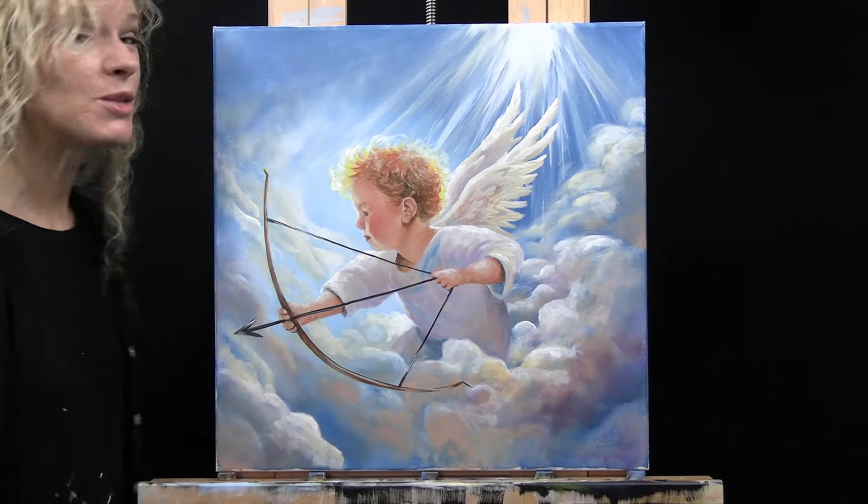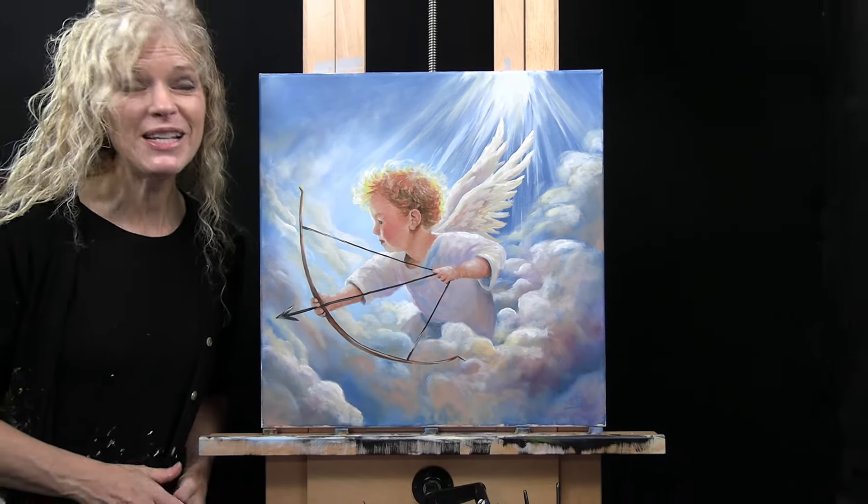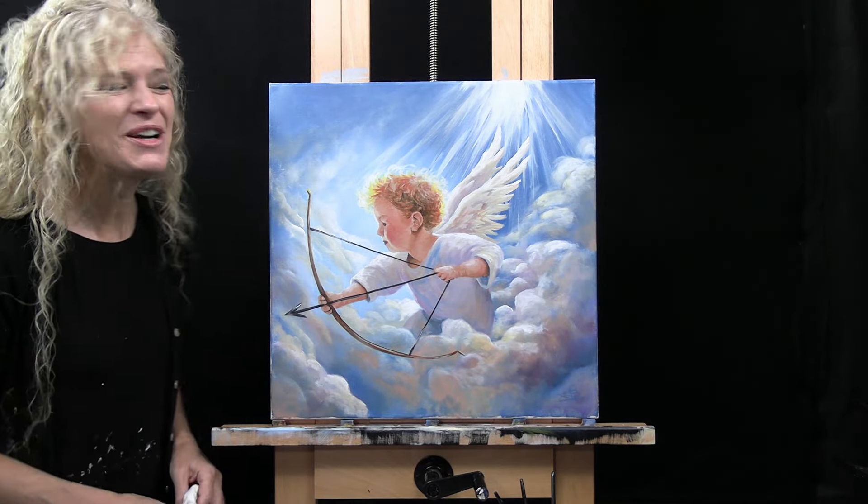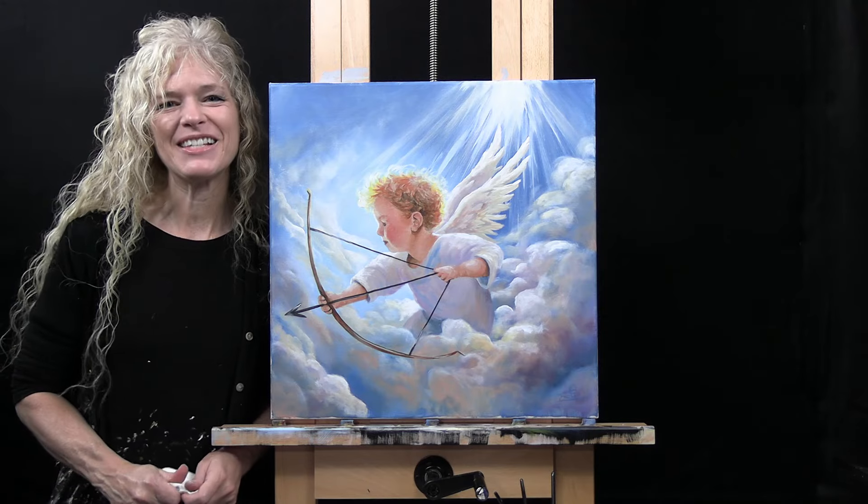And that's going to conclude this painting. I hope you enjoyed the process. I hope you painted yourself an adorable little lovemaker. And I look forward to painting with you Patreons again sometime.